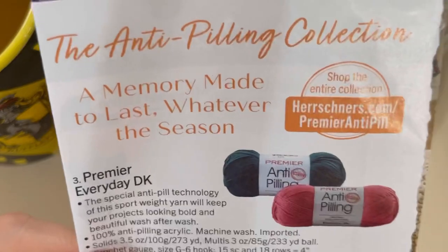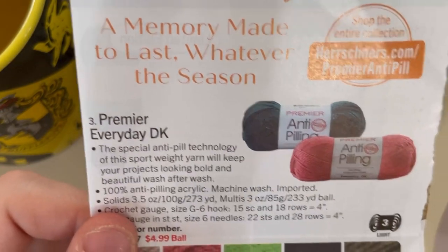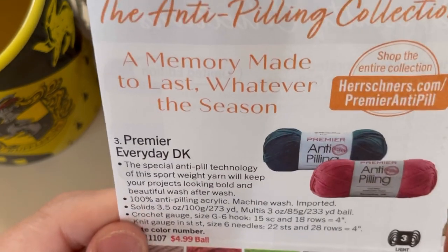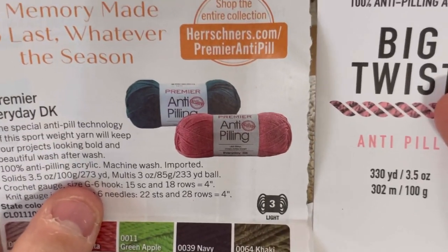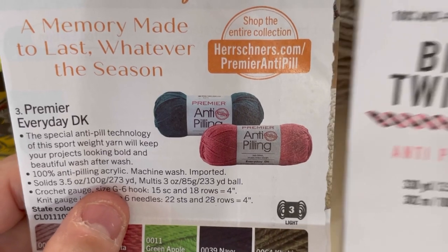We're going to look at the specs side-by-side to see how it stacks up — this is just a page out of the Herrschner's catalog. The Premier Everyday DK is 273 yards, and the Big Twist is 330, so you're getting 70 more yards with the Big Twist.